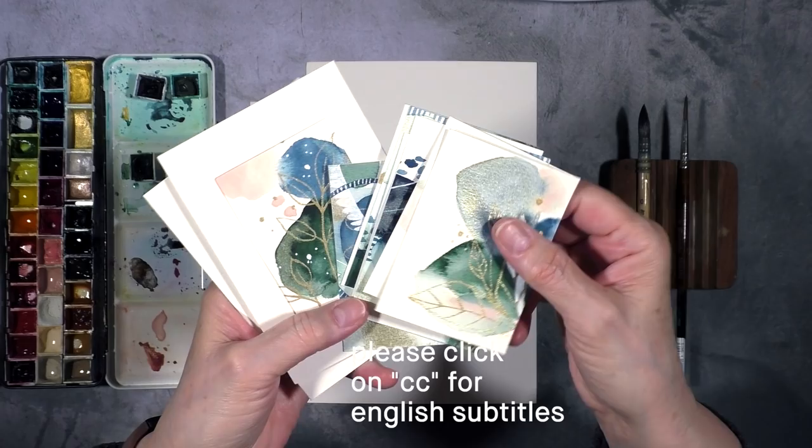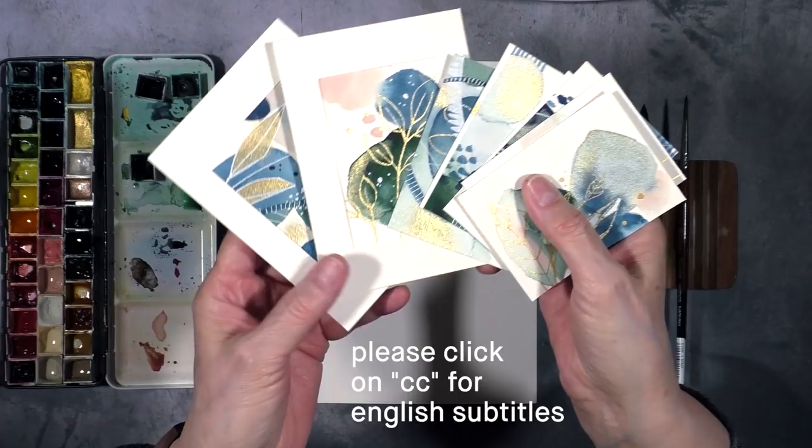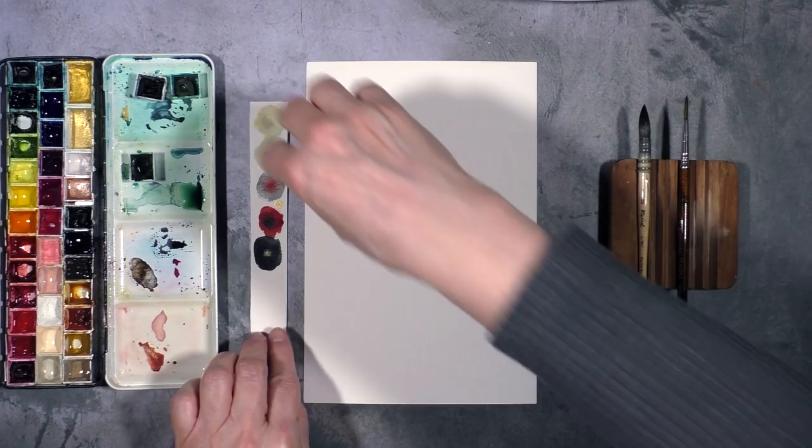Hello awesome friends, I hope you're well. So last week I had so much fun doing these small pieces of art, or ATCs. I thought I would repeat the experience this week but with a different color palette.